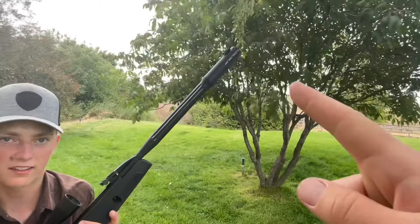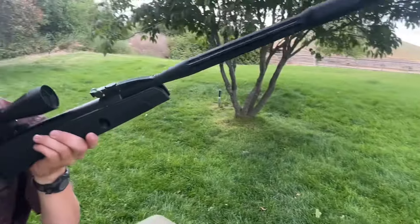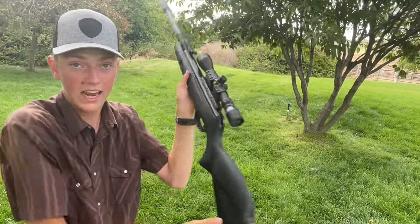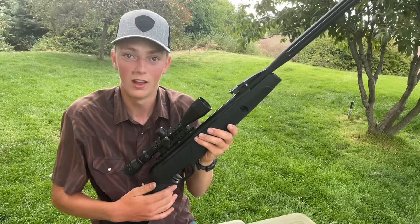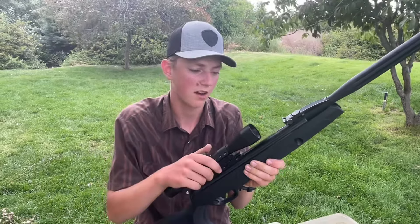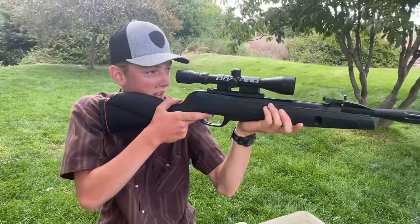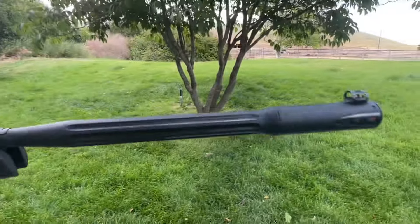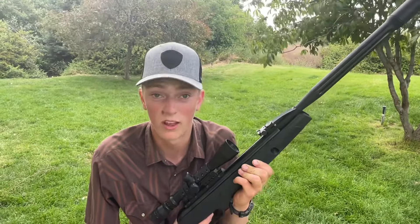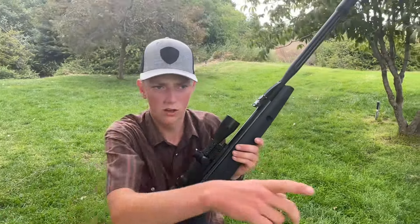We've got some targets down range and we're going to test accuracy. After this video, we'll do a comparison between the Gamo break barrel and the Crossman Benjamin Vaporizer — it says it shoots 20 feet per second faster. We'll see which one is actually faster. We're only about 29 subscribers away from our goal.